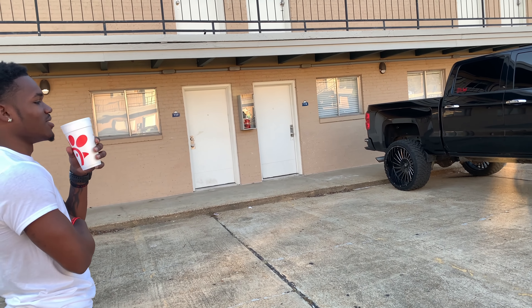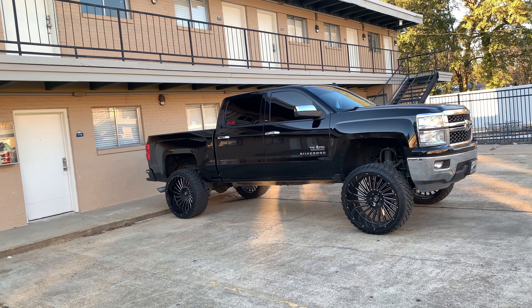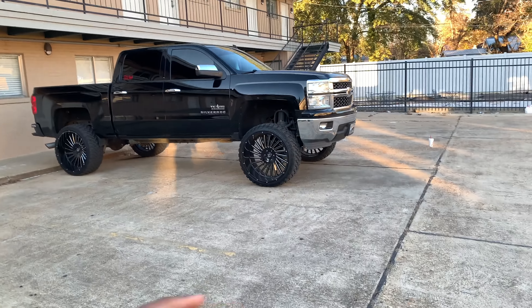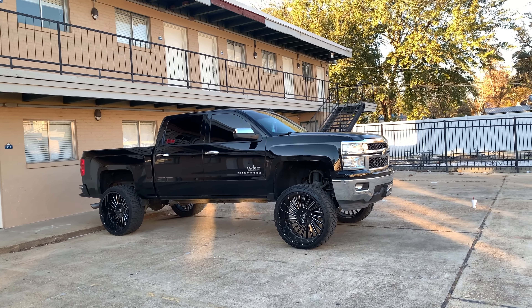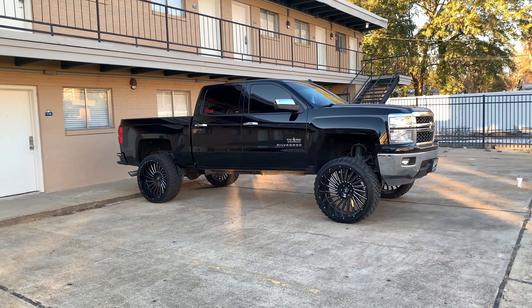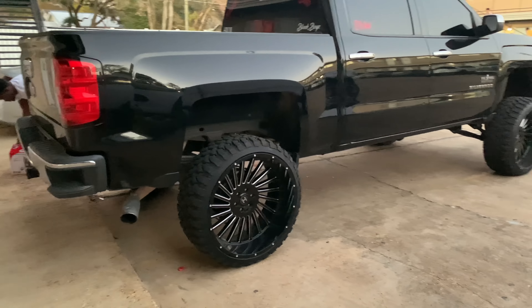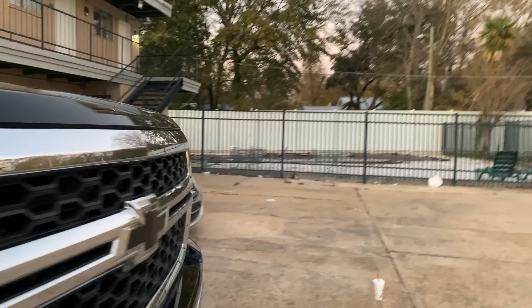So you ain't messing with the squat life, huh? They've been telling me to take the blocks out but I'm questioning it. I like squat trucks — like your truck, it's it right now, for real. If you did squat it, I wouldn't let it sit on the tire, but I'd lean it out. It'll look real good. I think Alpha Customs does it for like $100.